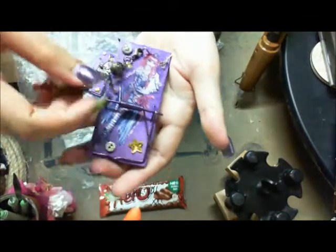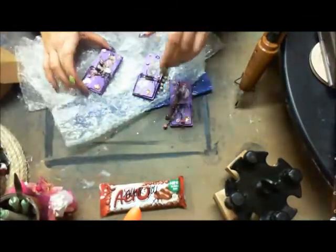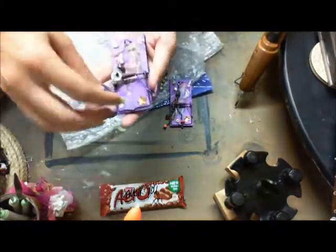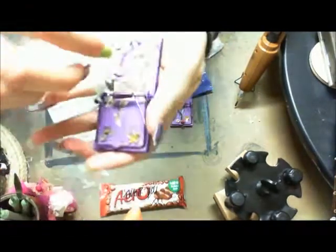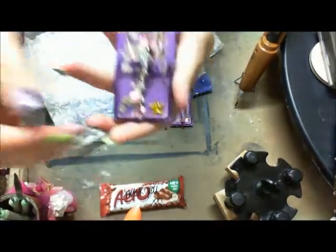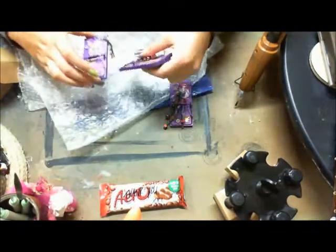They're steampunk and they're purple! Look at that image — I would love to know where you got these images from because they are awesome. They have little tiny gears all over them, and buttons, and each one has its own different charm. Isn't that awesome? I think I'm going to keep this one for myself — it's so cute. She's pink, I love pink! Aren't those cute? She did an awesome, awesome job.